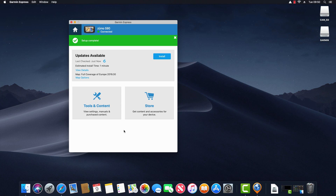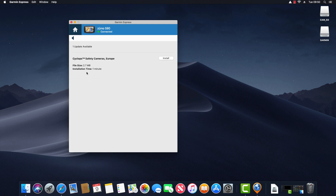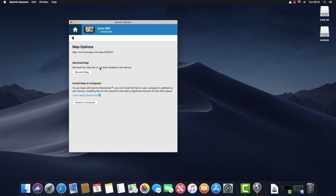Checking for updates is the primary reason you would use Garmin Express — to update software and maps on your device. There are two updates available. Clicking View Details shows the first is an update to the Cyclops safety camera subscription I've purchased. The second update is a map update — specifically an update to the full European coverage map installed on the device.